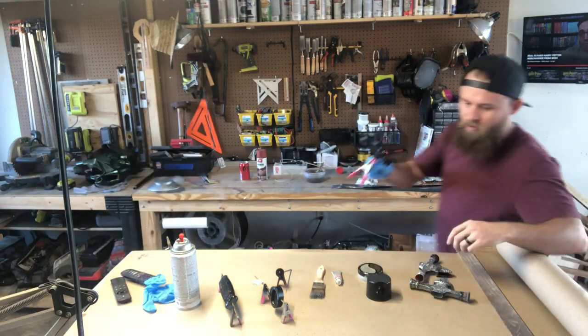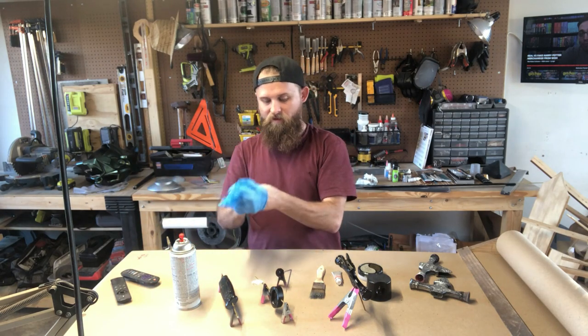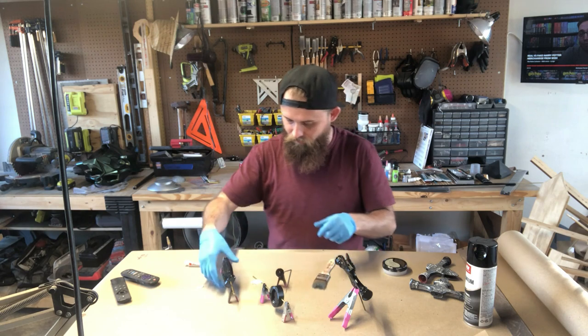Everything's painted in gloss black, it's looking nice. Now I'm going to start working that rub and buff into it — make sure you wear some gloves because this stuff sticks to you. Let's start with this one.